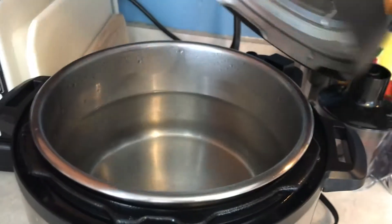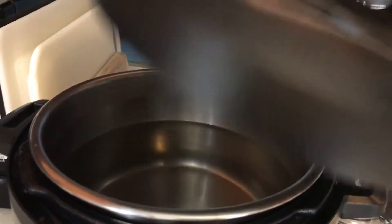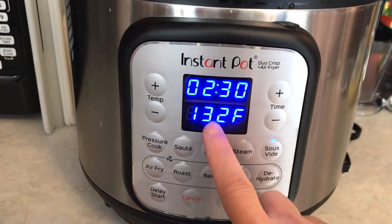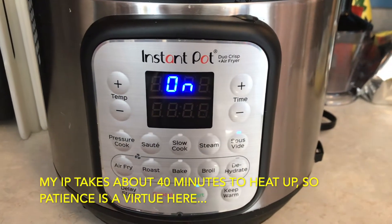Since that takes a while to get going, the first thing I'm going to do is show you that I put about two-thirds of the way full water, put the lid back on, and push the sous-vide function on my Instant Pot Duo Crisp Air Fryer for two hours and 30 minutes at 132 degrees Fahrenheit.